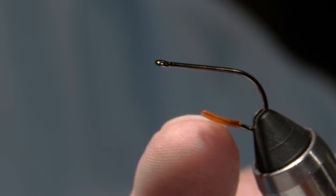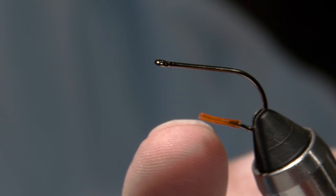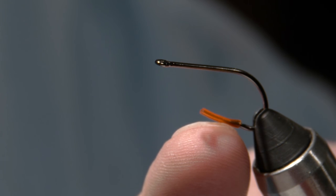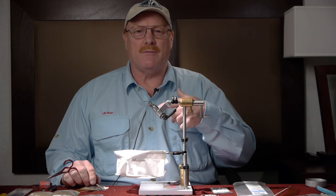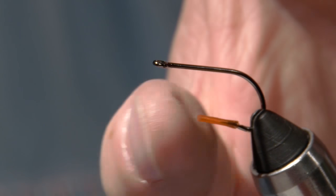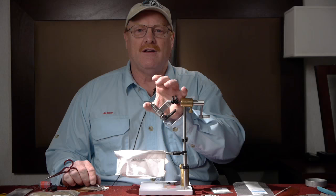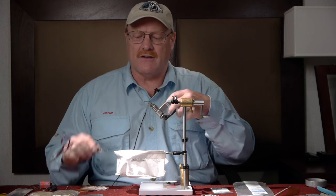So far what I've done is I've put a hook in the vise and you'll see a little piece of plastic tubing. This is just fly tying tubing that I've put over the hook point. I'm going to have a lot of marabou on this fly and what this will do is protect me so I don't stick my thumb with that hook point once I get all that marabou on there and it's sort of hidden.